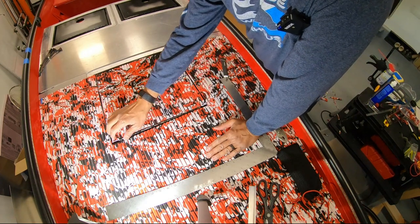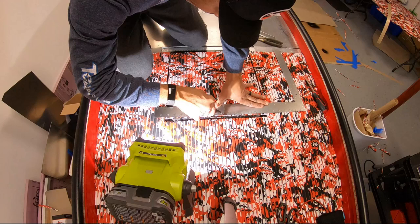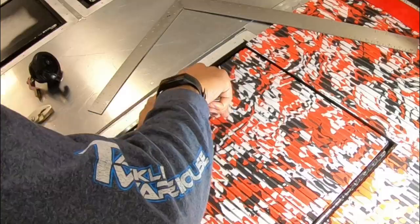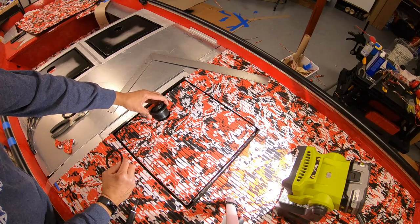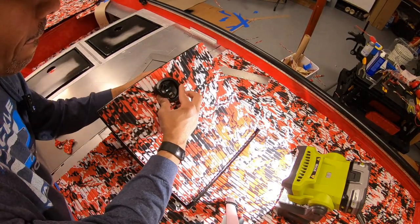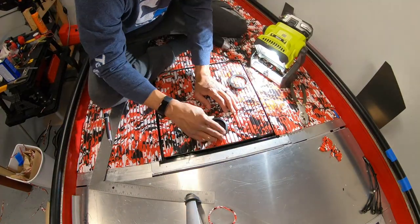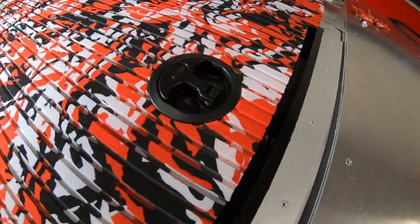I removed the rubber gasket from the latch because I want this to lay completely flush against the hatch lid. I'm just going to hand tighten this underneath and then cut this out. The latch is pretty flush — looking good.